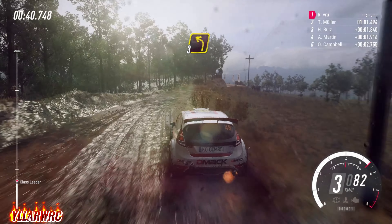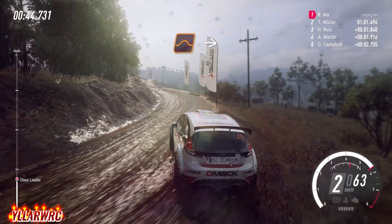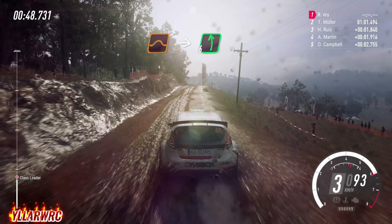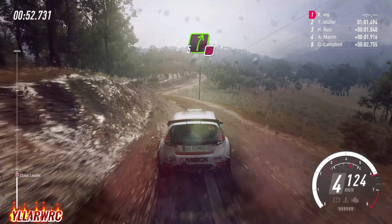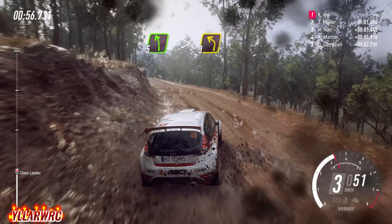Into 3 left long, narrow, 50. Middle of a big jump, into 6 left. Into 5 right, don't cut. Into 5 left long, tightens, tight 3 of a crest.